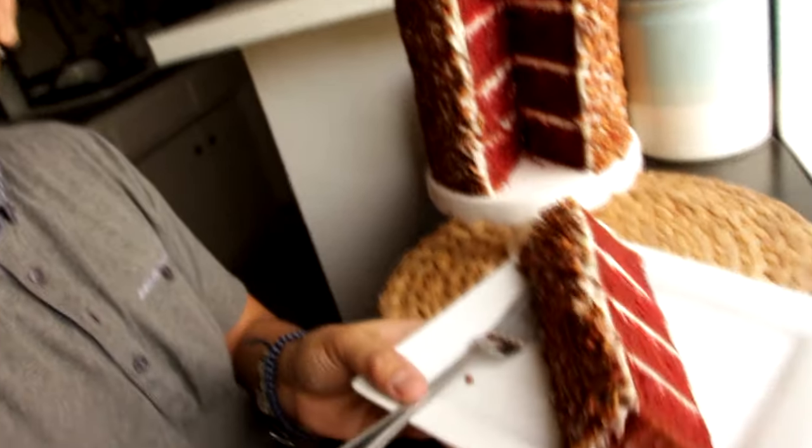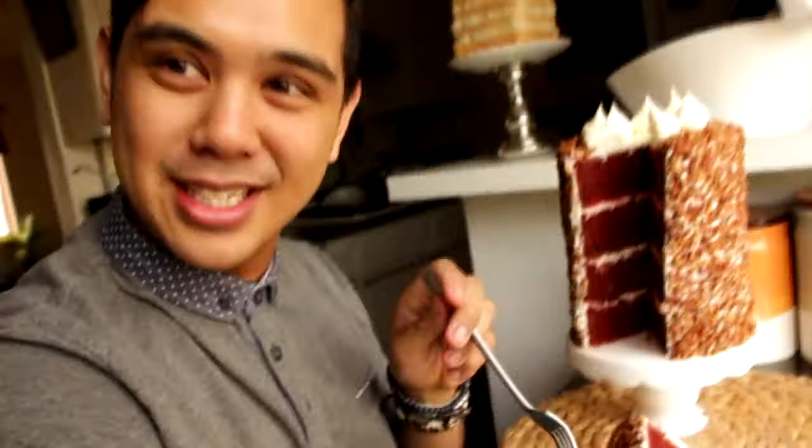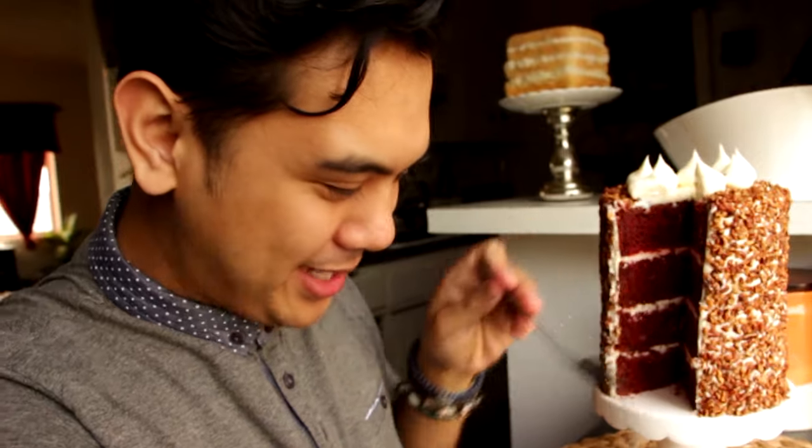That is fantastic — it barely fits on this little cake stand, which is impressive. I almost never eat anything on camera, but I'm going to eat this because I know it's going to be amazing. Oh my god, that is so good! Wow, I am amazed.